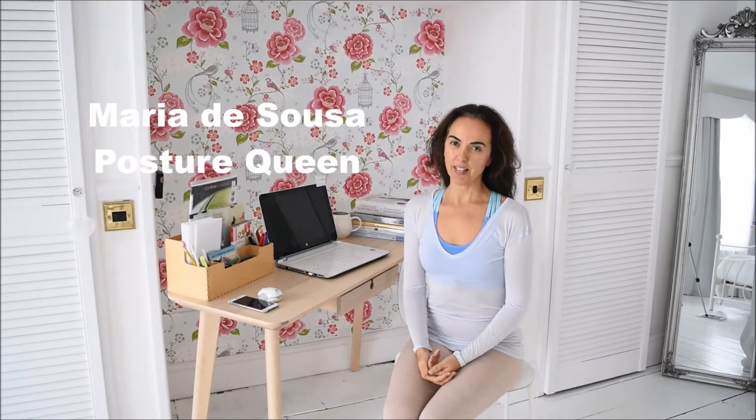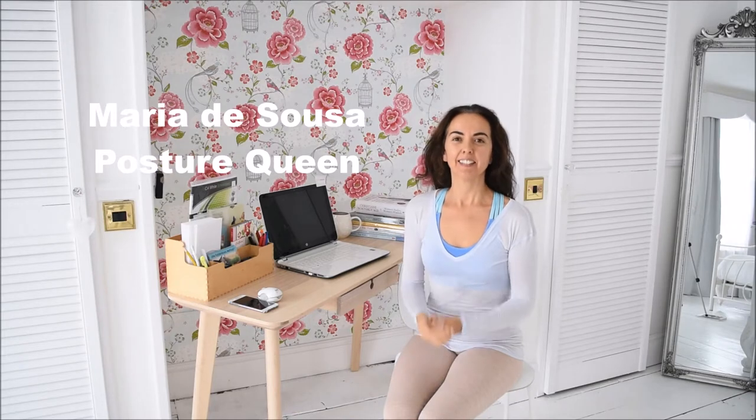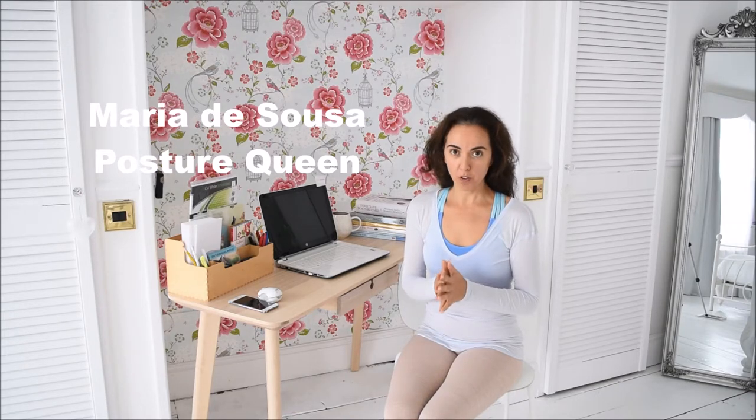Hello, my name is Maria de Sousa. I am the founder of Posture Queen and this is a place for you to learn all things good posture and movement for a life without pain.